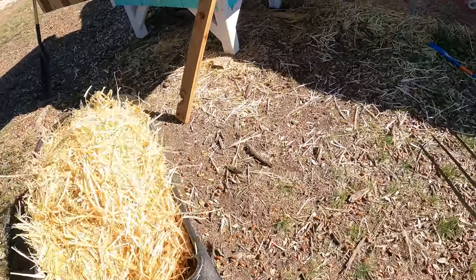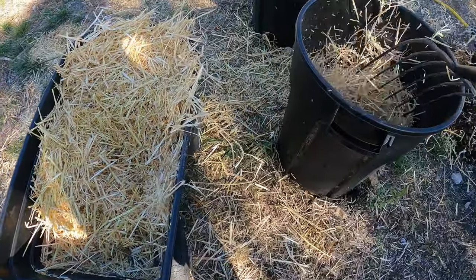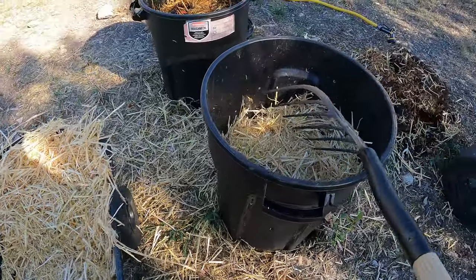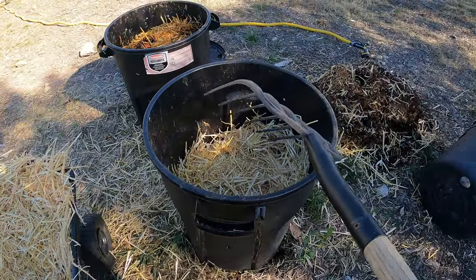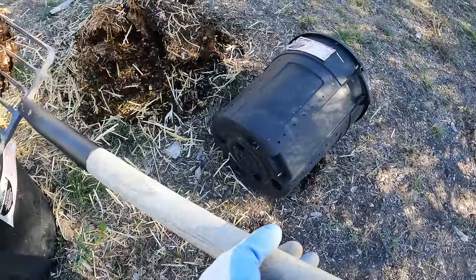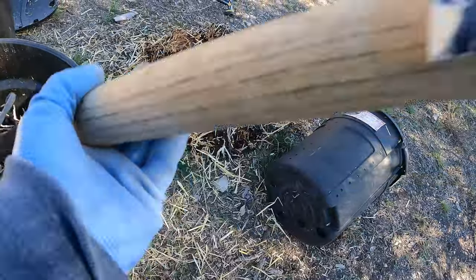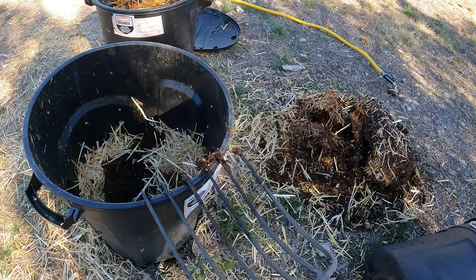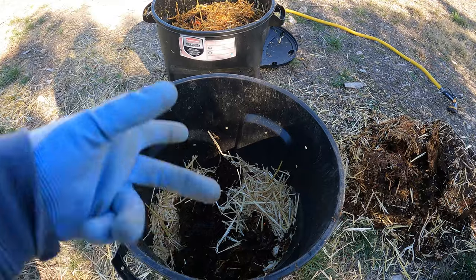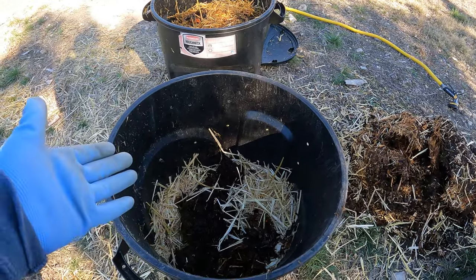Take this over and get this in the new bin that we're setting up. It's funny — this will completely fill it, but once you wet it, over time it compresses. Now I'm going to take a little scoop of this finished compost, break it apart a little. That's just going to help start the process — there's mold and bacteria and stuff in there that have broken it down that is living in that, so that's going to help really kickstart it.